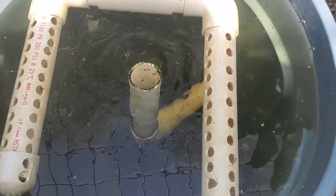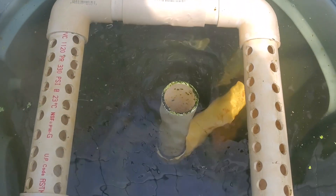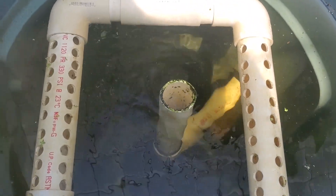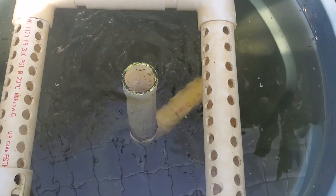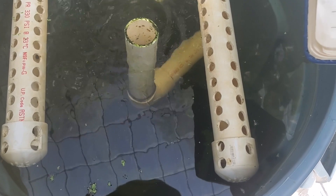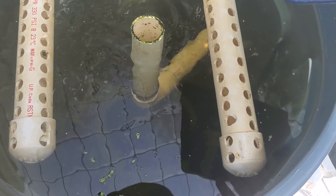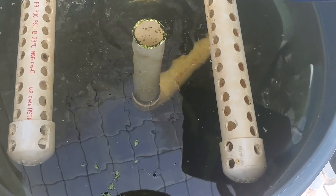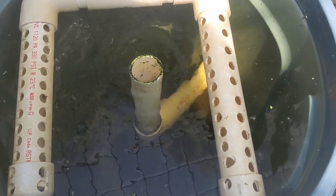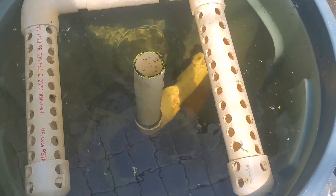Instead of having one inch and a half inch hole for the effluent, I have 48 half inch holes spread over 22 inches. When the water flows out of the effluent pipe it's at 61 inches per minute, or roughly 1 inch per second. There is an increase there from the tank, but that increase is over such a small area that it has basically negligible effects.